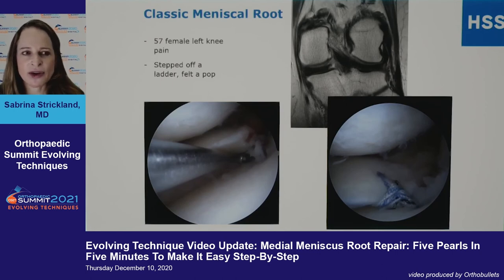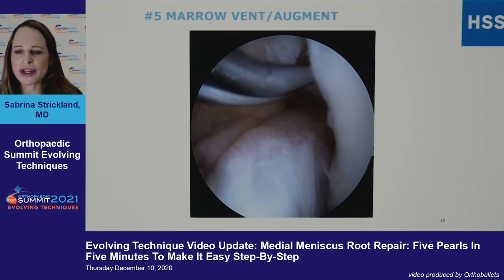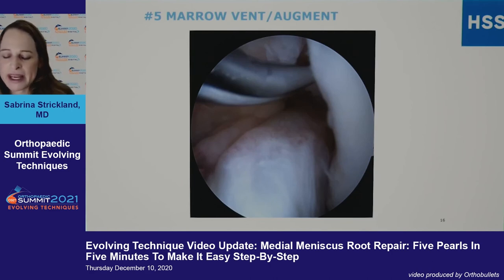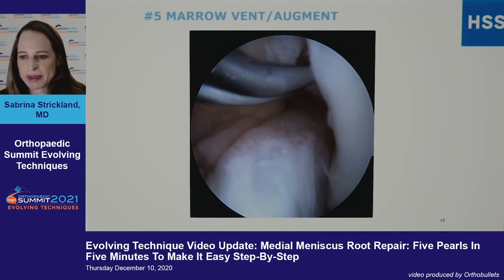Quick cases: a 57-year-old stepped off a ladder, felt a pop — here you can see a clear tear that the radiologist did miss. Another 44-year-old active female. For securing your sutures, it doesn't matter much — you can use a post, a button, or a footprint anchor. Marrow venting is extremely important and you can see it here.